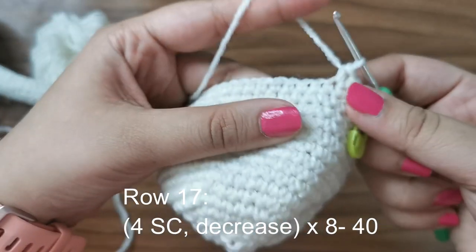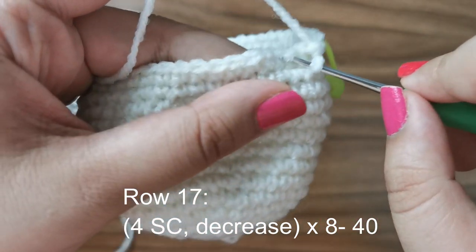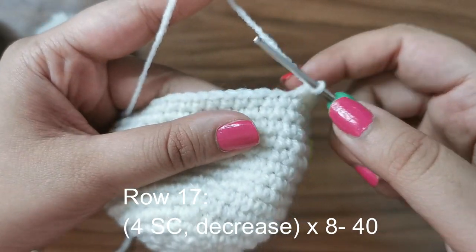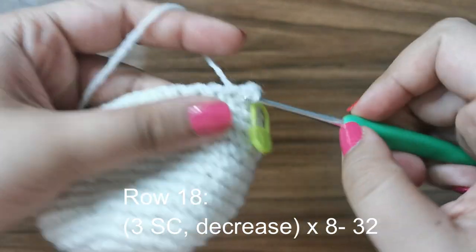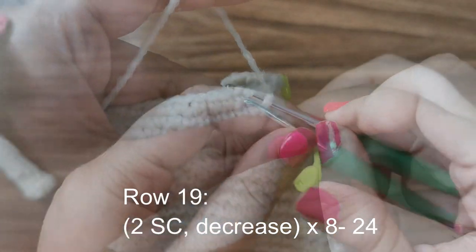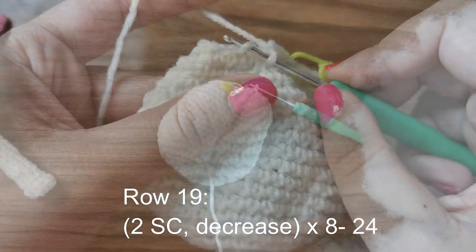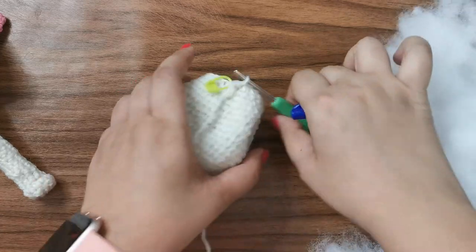To show the decrease again: insert into the front loop of the first stitch, into the front loop of the second stitch, you have three stitches on the hook, yarn over pull through two, yarn over pull through two. For the next row, do three single crochets followed by a decrease for a total of 24 stitches. Before continuing with the remaining rows, let's fill up the body — take the cap of the pen and push it into the top of the chain eight opening.